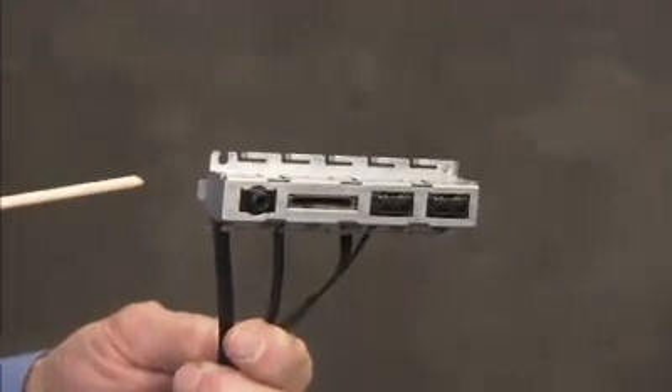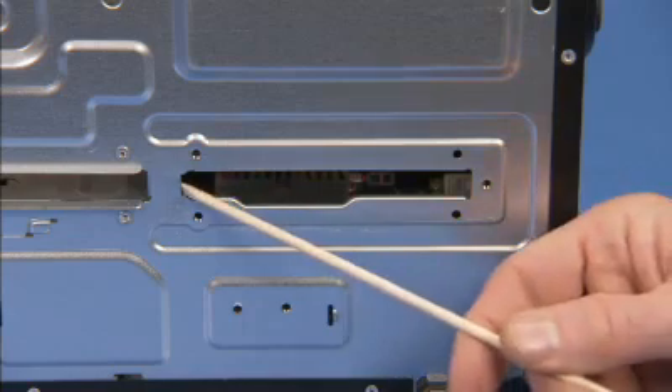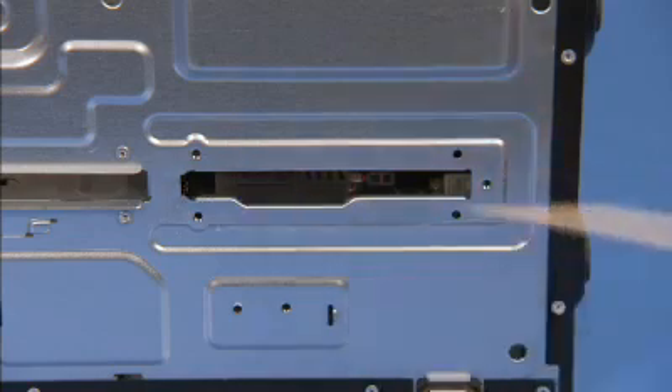The front I.O. module has a metal tab at its top edge that aligns under a notch at the top of the cutout for the front I.O. at the front of the unit.